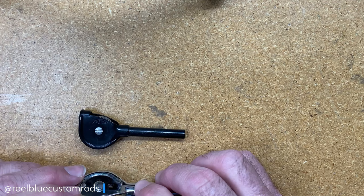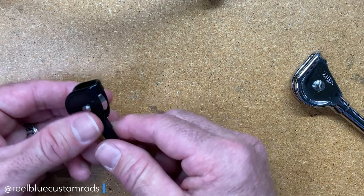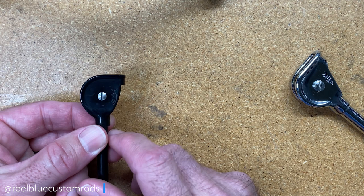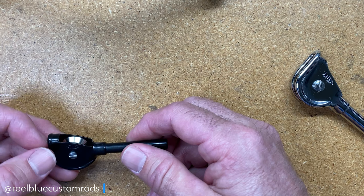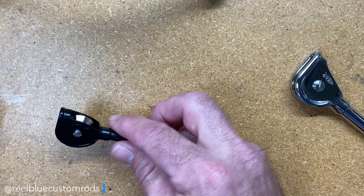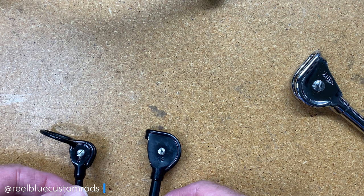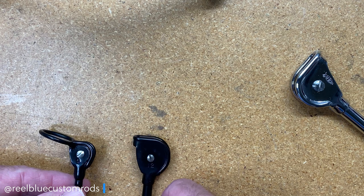And then this one here is AFCO's standard roller tip-tops, which come in two different sizes of head. You can either get it in the small size head or the large size head — the only difference with the large size head is that it's really built for knot clearance. Both of these tip-tops are the AFCO standard roller tip-top.